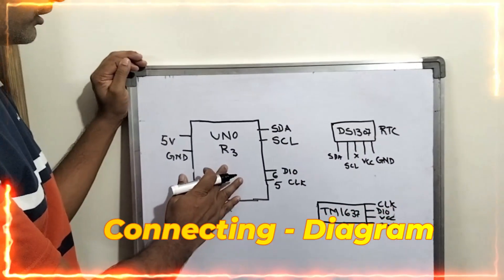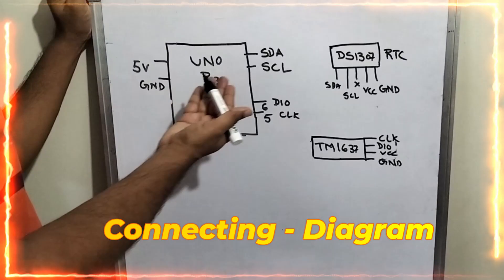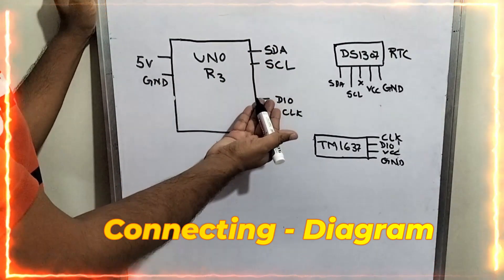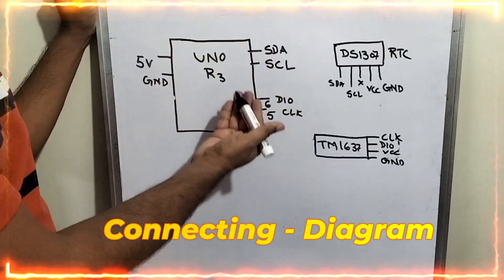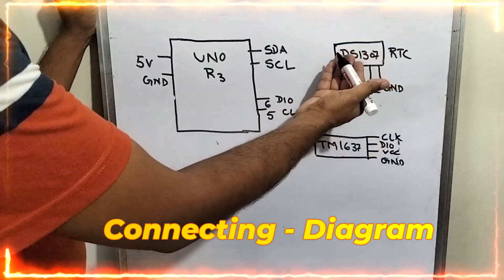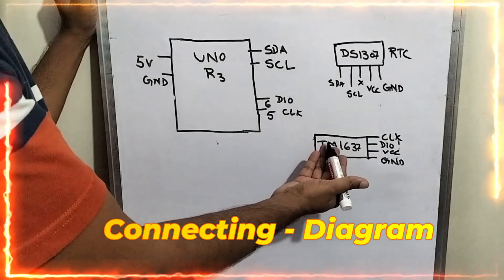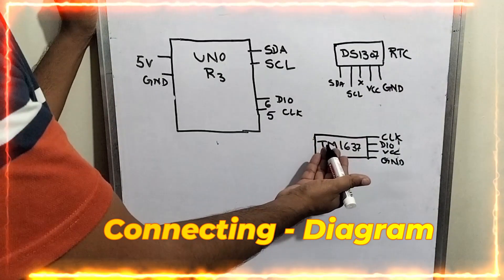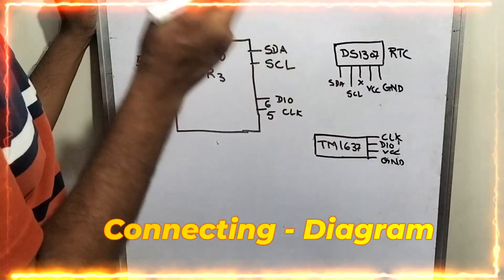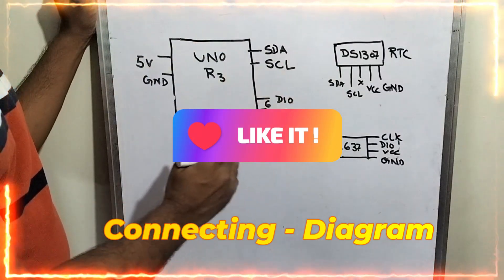Here you can see the Uno R3. On the left-hand side, 5 volts and ground will be there. On the right-hand side, you can see the SDA and SCL, and pin numbers 5 and 6. These are the things we use from the Uno R3. Now you can see the RTC — that is nothing but the DS1307 — and you can see the 7-segment display, which is controlled by the TM1637 IC.